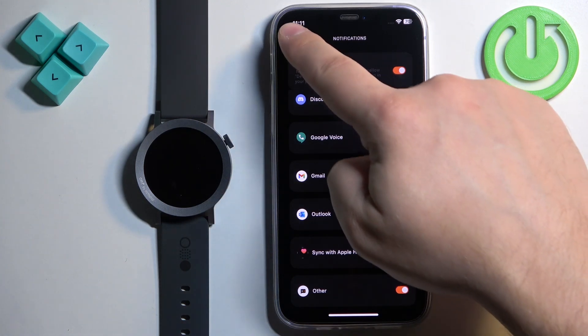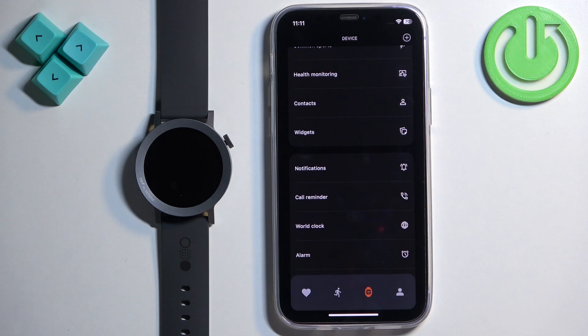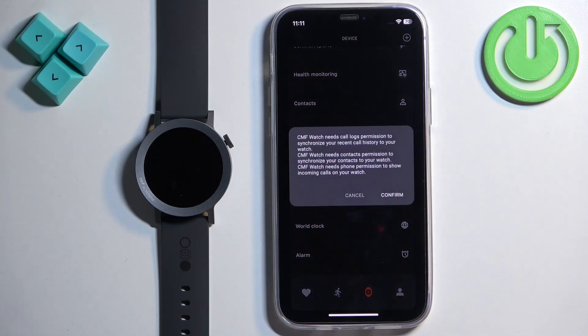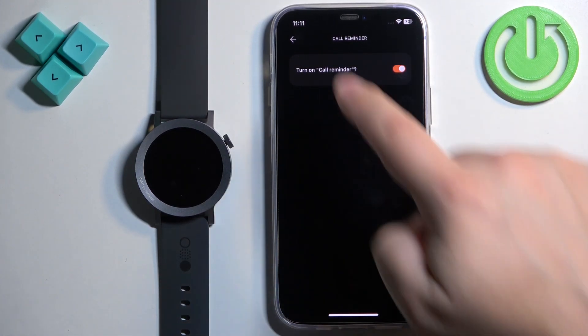From the device page you can also enable notifications for calls. Tap on Call Reminder, tap Confirm, then tap the switch to enable it, and go back.